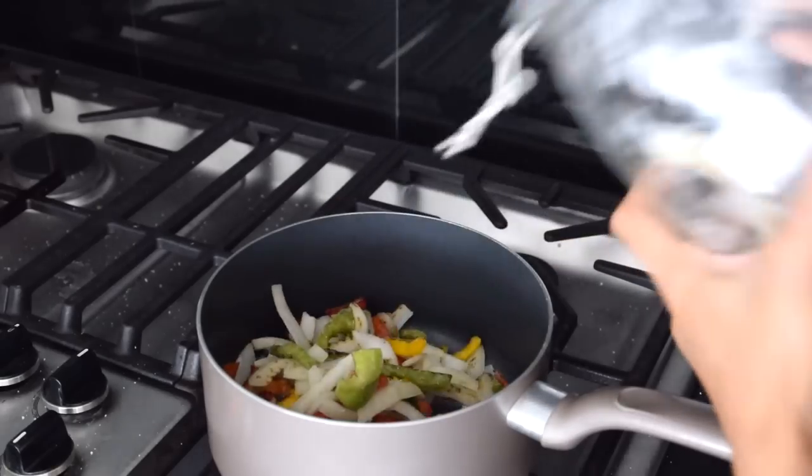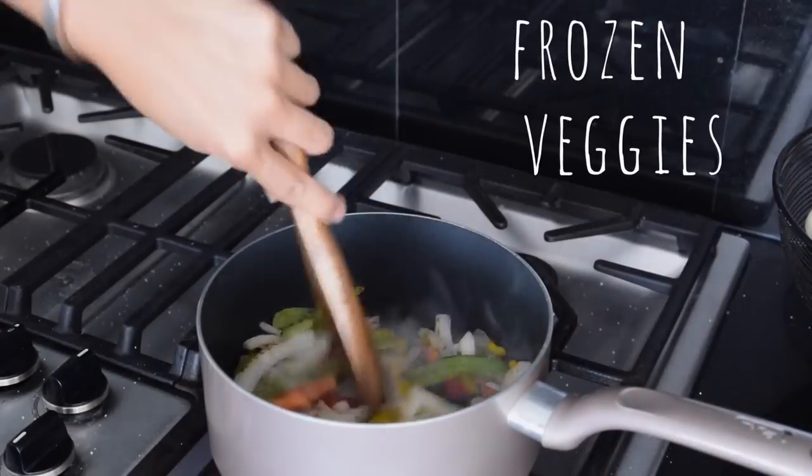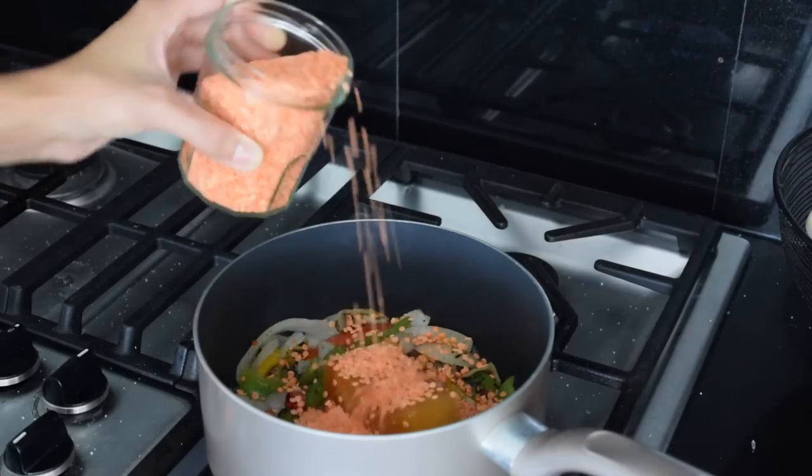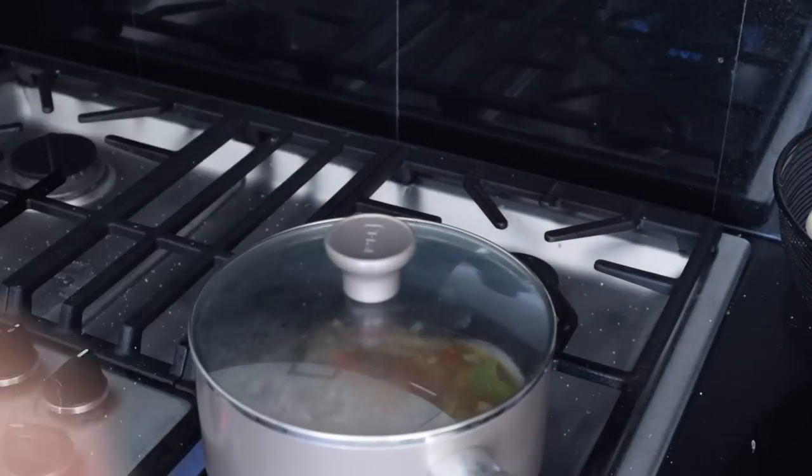It's always good to keep some sort of frozen vegetables on hand so you can easily add them to meals. You can sauté them, bake them, add them to stir fries, soups, chilies, stews, casseroles — you name it. So if you're having trouble eating veggies or don't have fresh ones on hand, just keep some frozen vegetables in your freezer and it will make your life a lot easier.